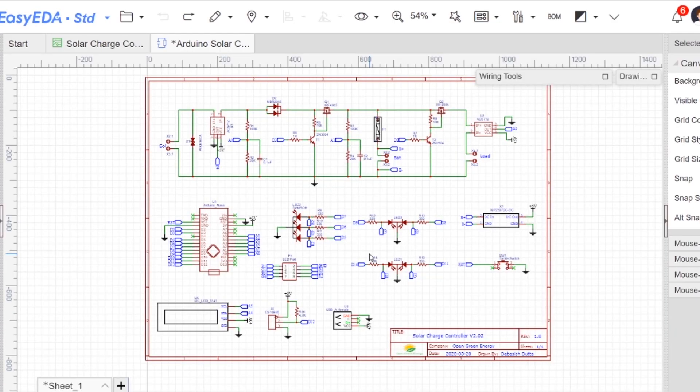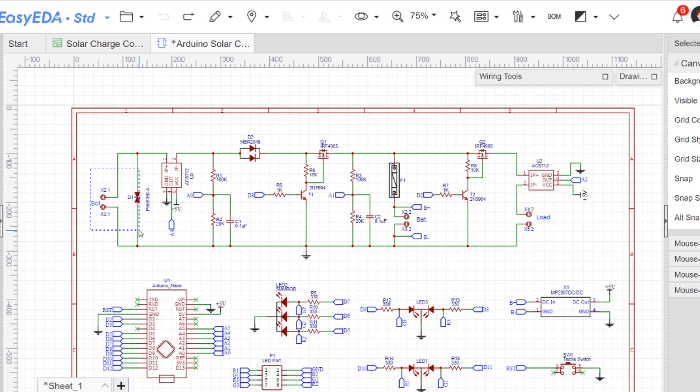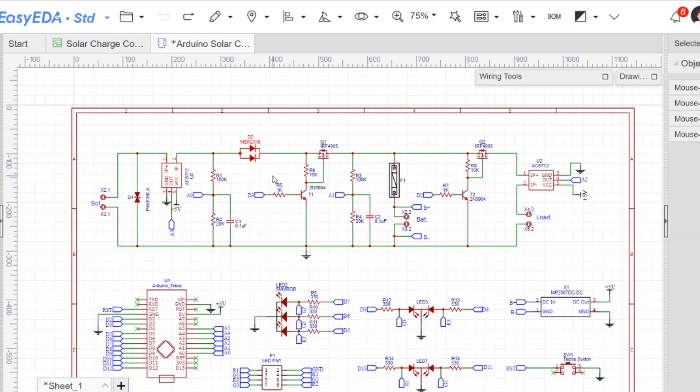Before moving to make the project, let's understand the schematic first. The power from the solar panel goes to the battery terminal via current sensor ACS712, blocking diode MBR2045, and the charging MOSFET Q1.